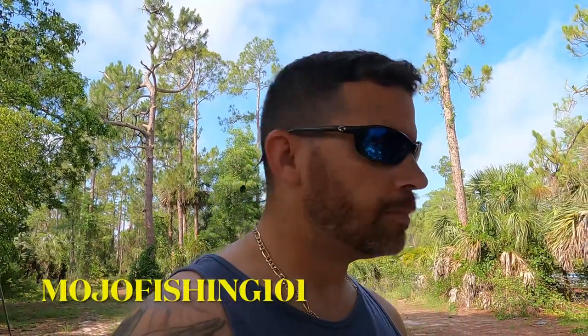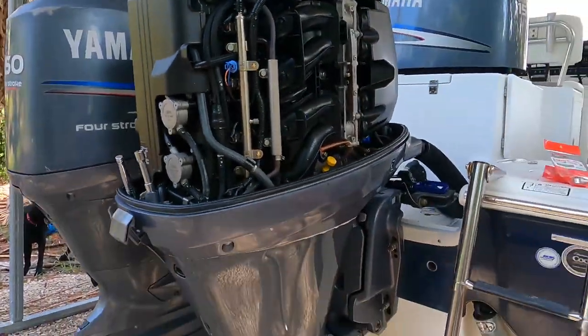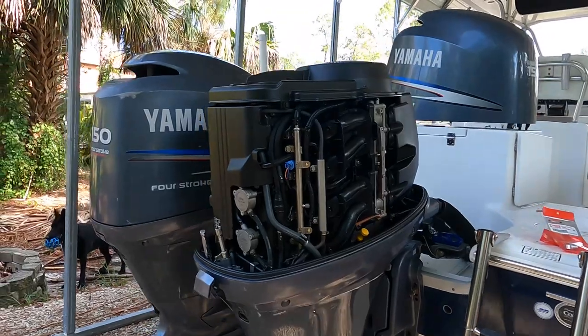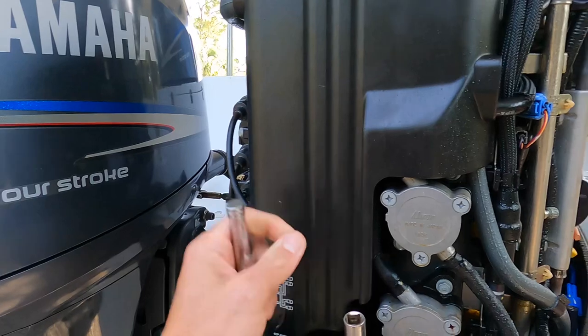What's up people, I'm Hanzo Gonzalez and this is my YouTube channel Mojo Fishing 101. I'm changing the anodes inside the engine, in between the cylinders. I also learned there's one on the side. These engines are the 150 horsepower 2011 Yamahas, so I want to show you guys real quick — I've got some tools out already.